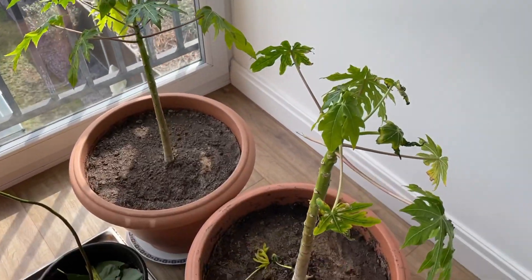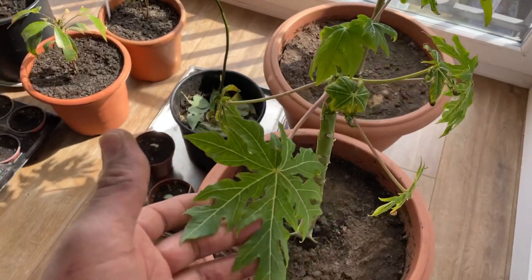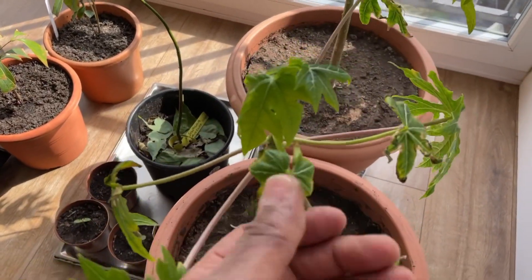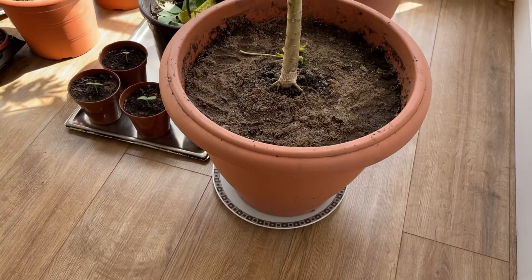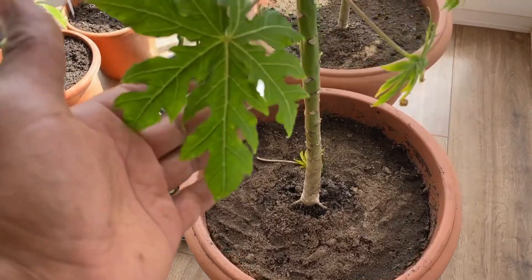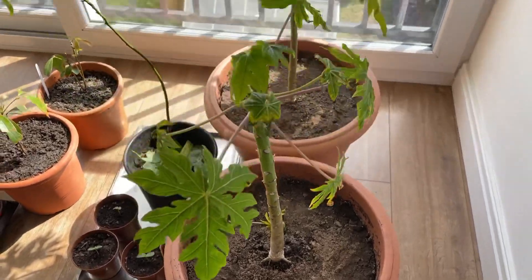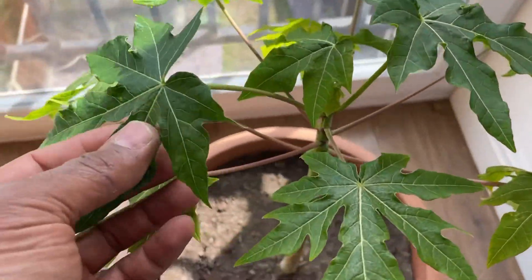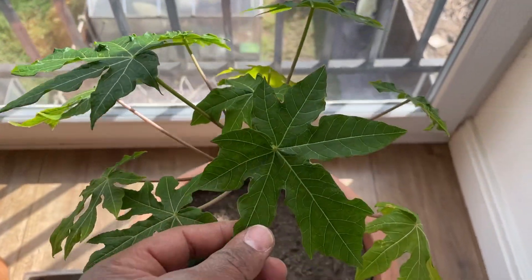And then we'll move on to my papaya — I grew these from seed. They do look a little rough at the moment but I've repotted them into a much larger pot with really good sandy, healthy soil. These are doing really well — they've overwintered in my house, kept out of the really cold wintry weather, and they're doing really well.